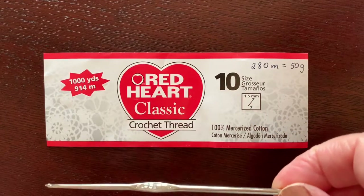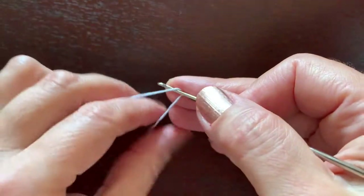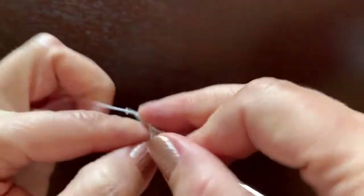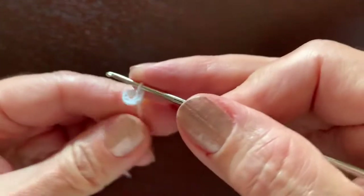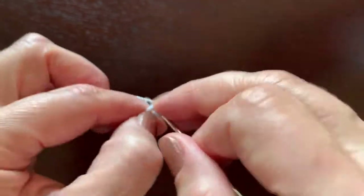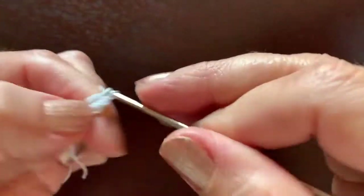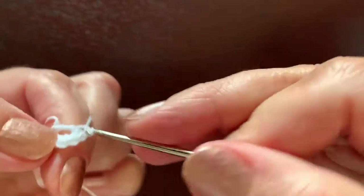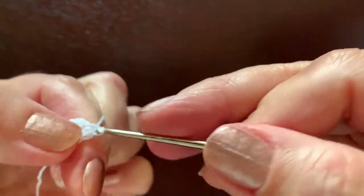The hook size is 1.95, almost two millimeters. We are going to start with chain six — one, two, three, four, five, six — which we will enclose in a ring. In this ring we are going to make eight single crochet. This is going to be the top of the head.